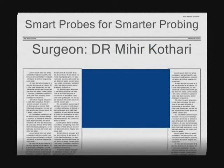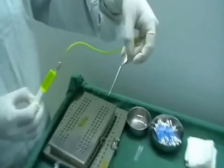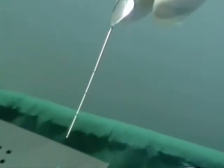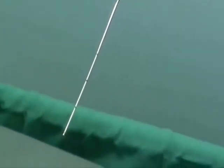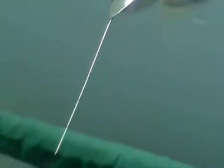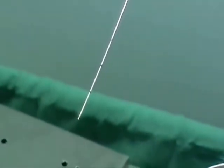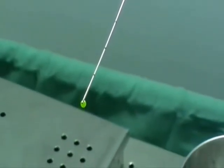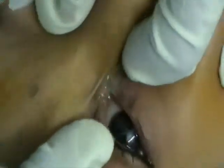Hi, smart probes for smarter probing. These probes have three markings, each at 10 millimeters from the tip of the probe, and the probe is cannulated so that when the assistant pushes the fluid, the probe gets self-irrigated.